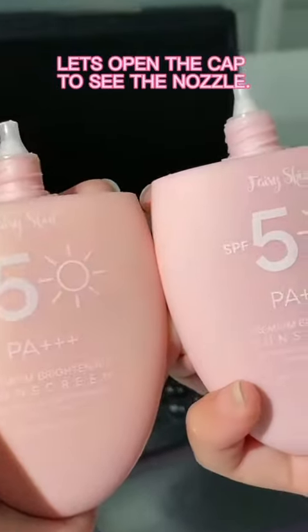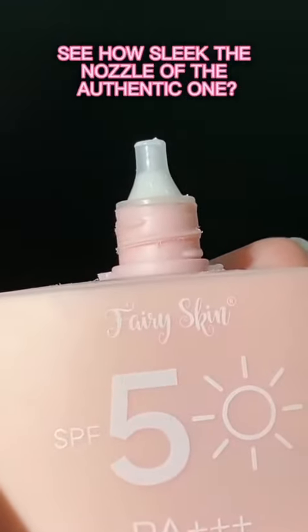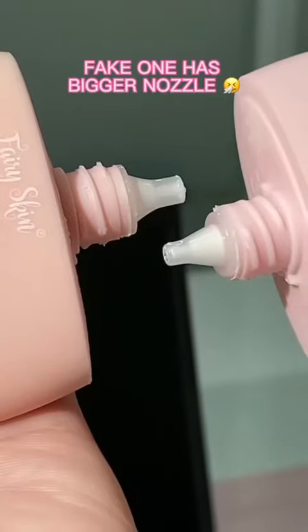Let's open the cap to see the nozzle. See how sleek the nozzle of the authentic one is, and this fake one has a bigger nozzle.